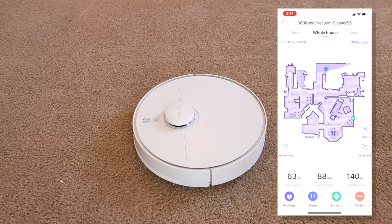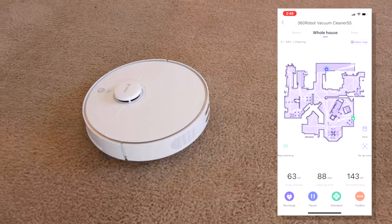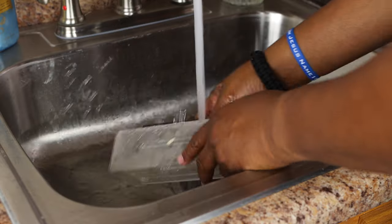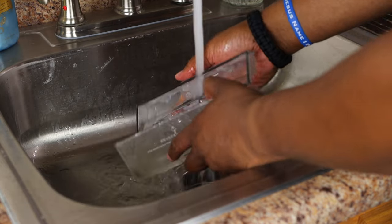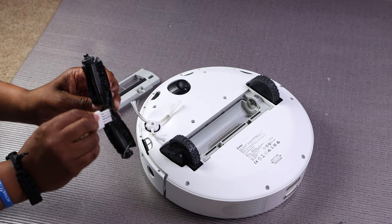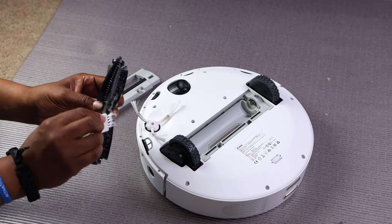I'm blown away at how much dirt, trash, and hair it sucks out of the carpet and floor. It takes a while to map the floor plan, but it's so cool to watch. I could even monitor the status through the app while I was away from home. Maintenance is not too bad — it's easy to clean the trash bin, but it will take a little time to clean the brushes. A cleaning brush is included with the vacuum.